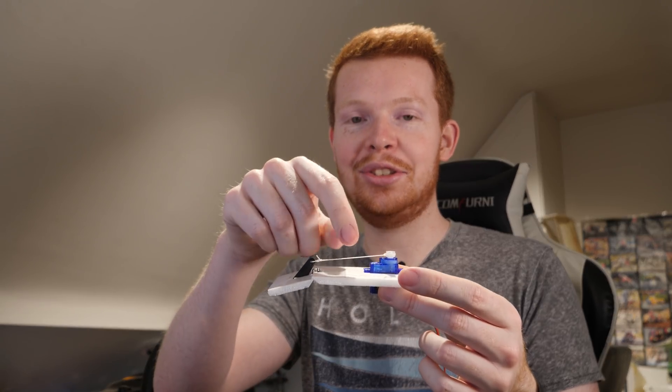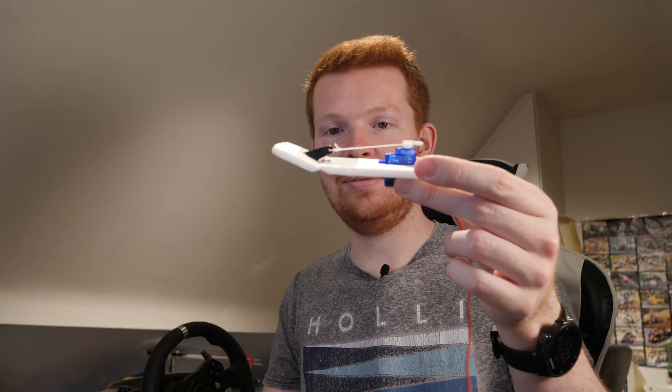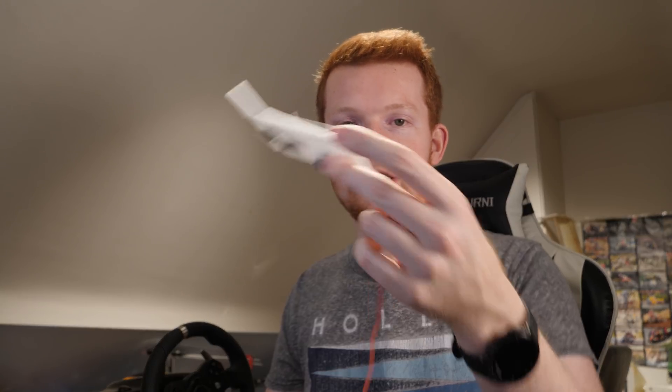I hope this inspired you to try something similar, and if you do, hold full responsibility yourself for any accidents. The tension of the string always needs to be pulling the elevator up, because you don't want to get stuck in a vertical nosedive. See you next time, goodbye!